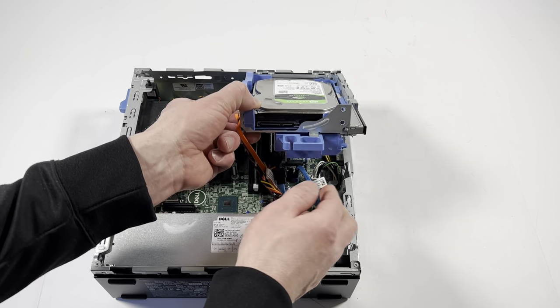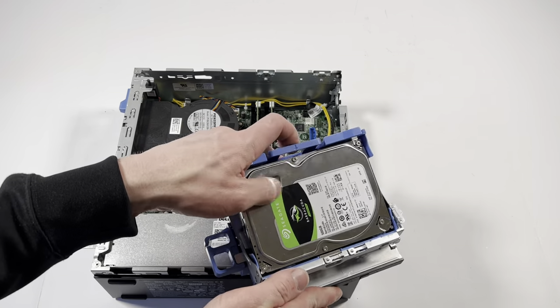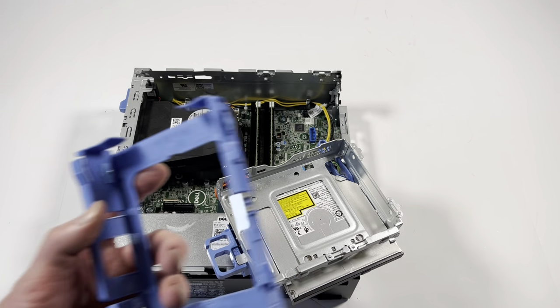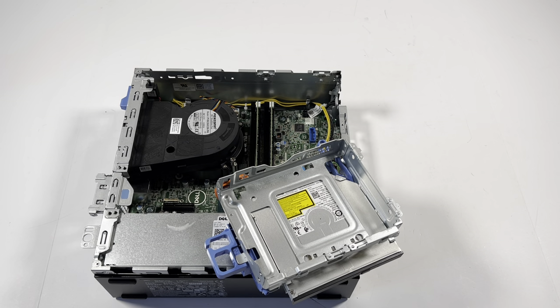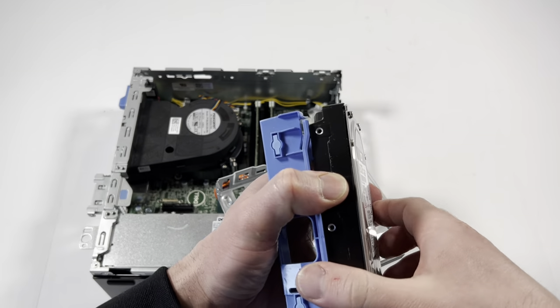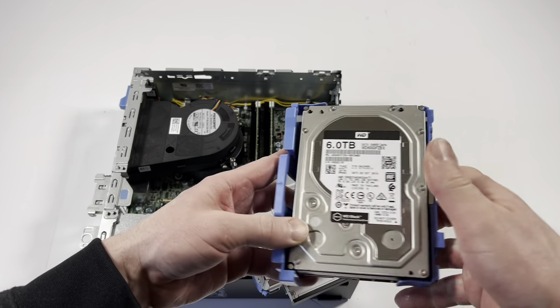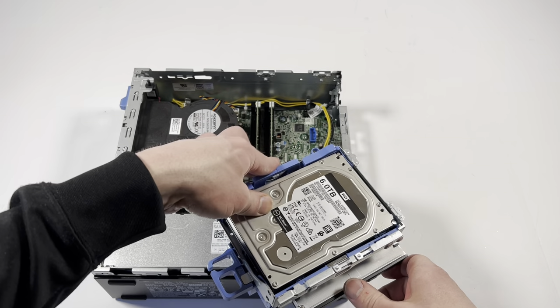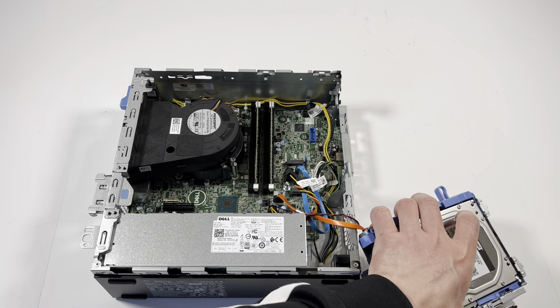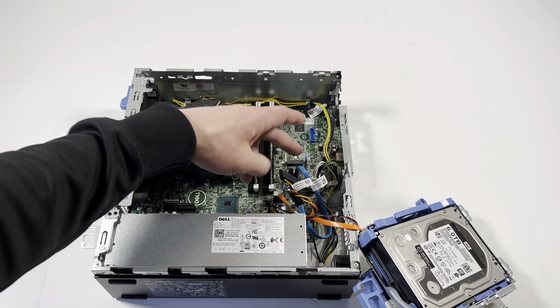I'll disconnect the CD and power cable. It came with a 500 gig hard drive only — didn't come with an SSD when I bought it. So what I'm gonna do is upgrade to six terabytes of extra storage.